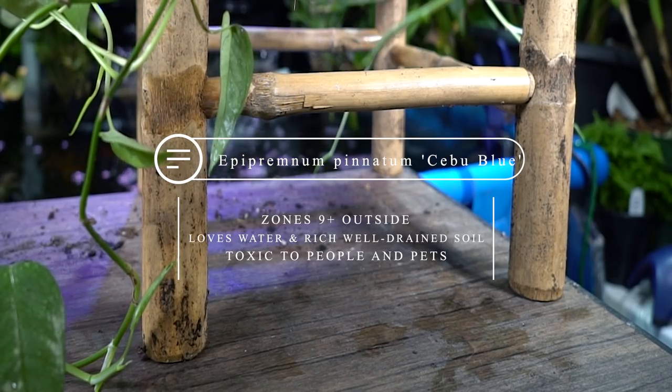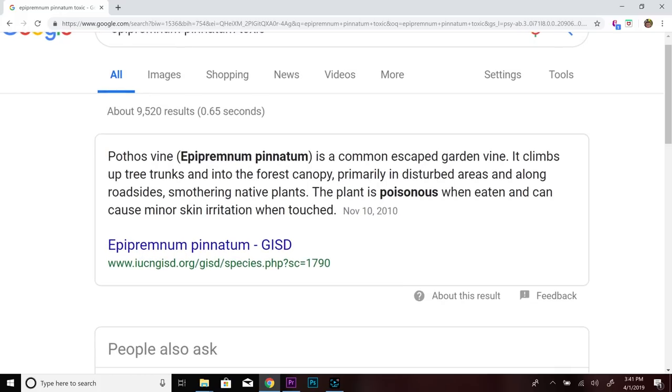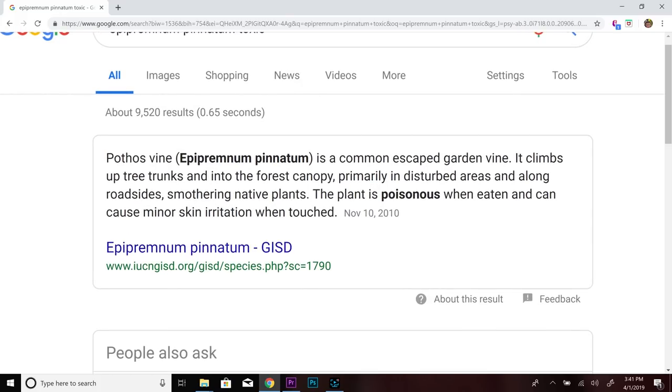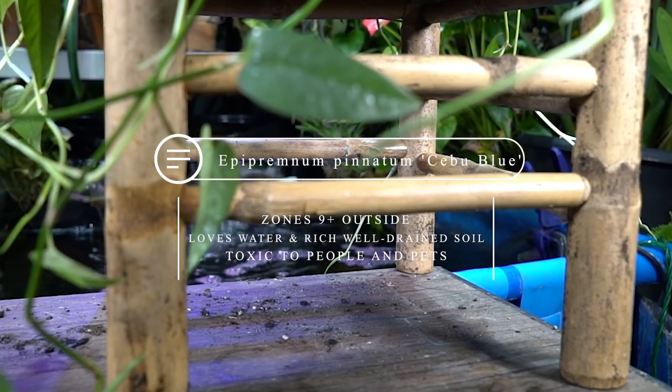It's a lovely vining houseplant that has some pretty unique characteristics. It is also considered to be toxic and poisonous — not something you want to ingest, and it can be irritating to the skin. Something to keep in mind: keep it away from people and pets.